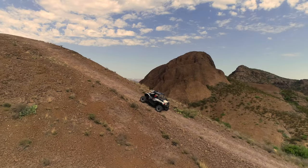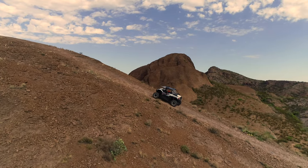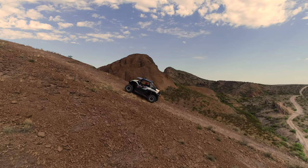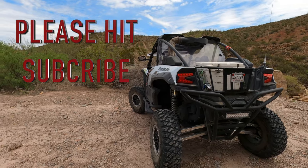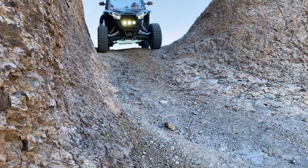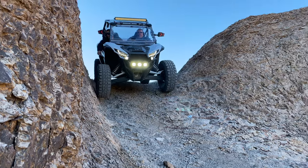What we're going to do today is talk about the KRX and the long-term longevity review and ownership of this with a ton of miles on it. But before I get into that, please hit that like and subscribe button — it really helps me out and doesn't cost you anything. I'm trying to get the subscriber base up.